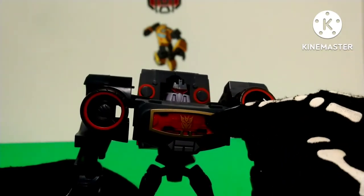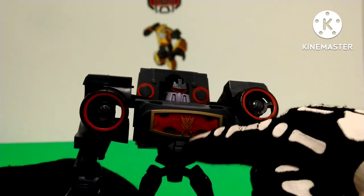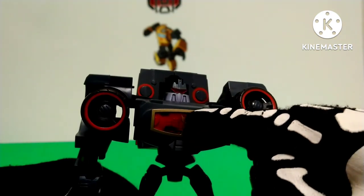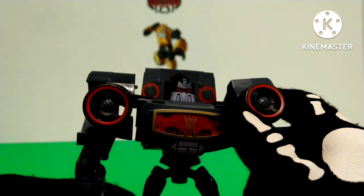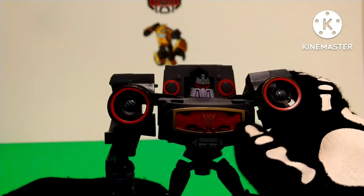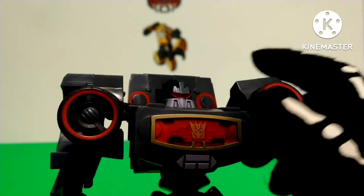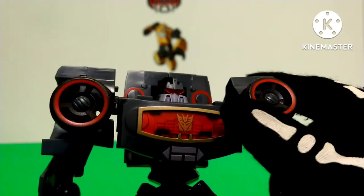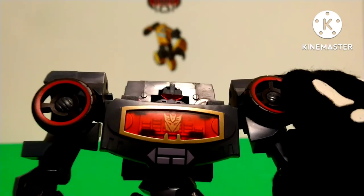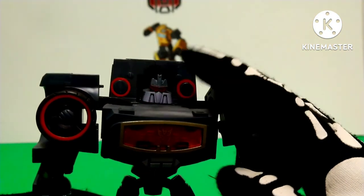The chest part is made out of clear plastic — not the entire thing, just this part — and that's supposed to resemble the screen that Soundwave has on his chest. You have a gold Decepticon logo and a gold border line on the outside. If you look inside, you'll see some molding detail right there, which is really nice. You also have some play buttons, painted the same color as his face plate.